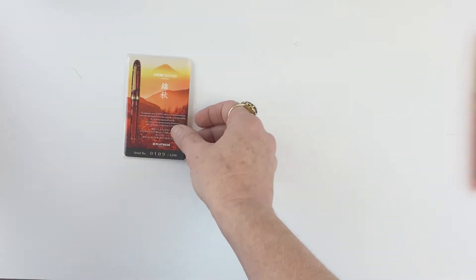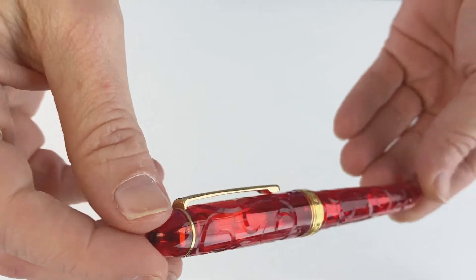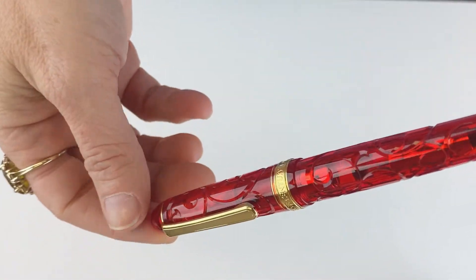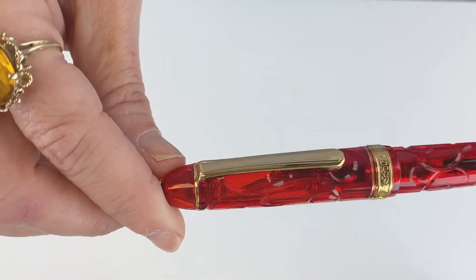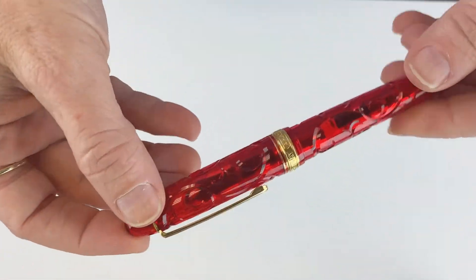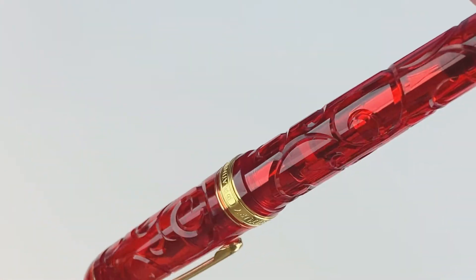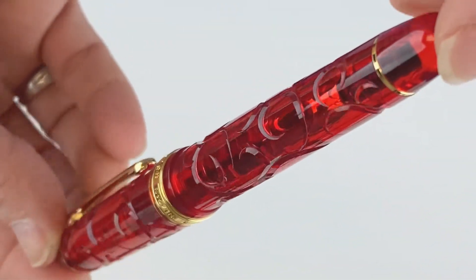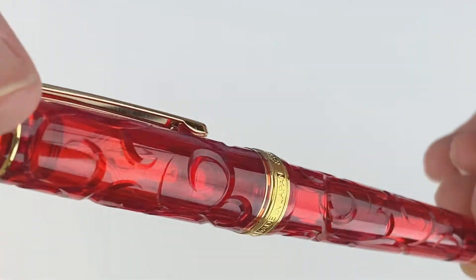The Platinum 3776 Kinshu is a limited edition and is the final release in the Fuji Shunkai series. It is a brilliant red with gold trim and has detailed faceting meant to depict the fiery foliage that the pen is named after, as you can see here.